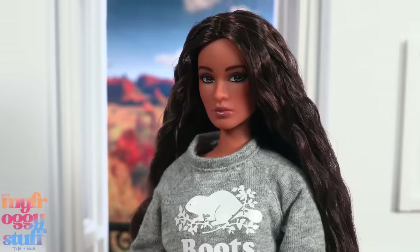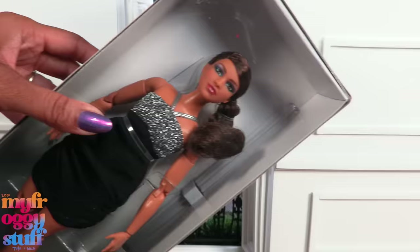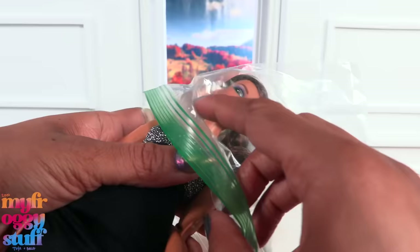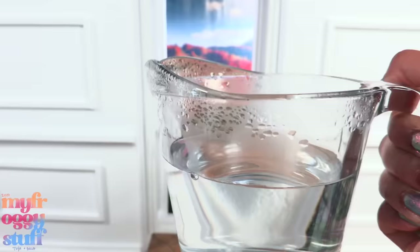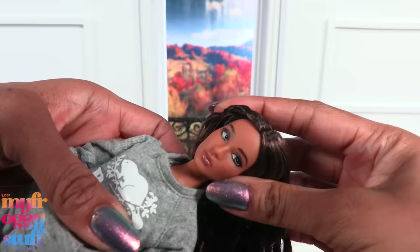Dear sweet Roots Barbie — I tried to keep you on your original body, but I just can't. Let's see if we can match her with a Barbie Looks doll. I think it'll work, so let's do a quick head swap. I place my dolls in a plastic bag to protect them from the hot water. Some people like to dunk the doll right into the water; this is just what I do. I heat water to a boil and place the dolls inside — caution, hot water is hot!